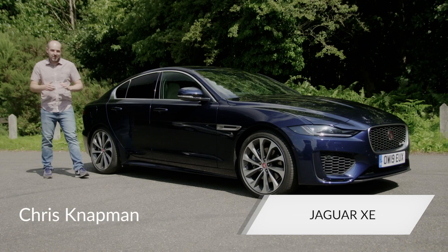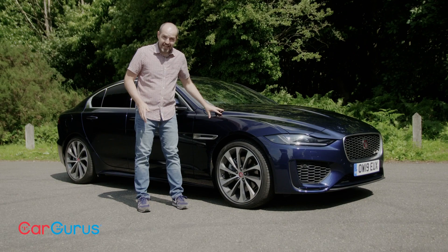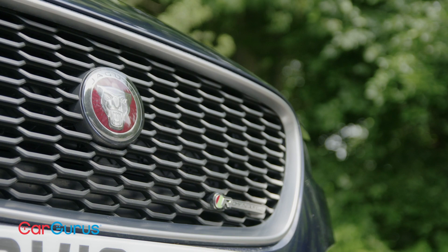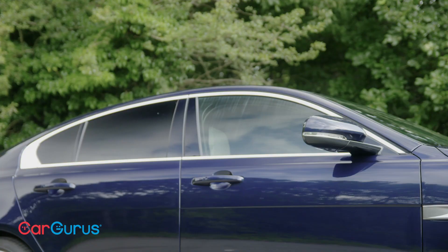If you've seen our recent review of the new BMW 3 Series, you will know it is an outstanding car. But Jaguar isn't ready to give up the fight just yet and has been busy revising its 3 Series rival, the XE, to ensure it remains on buyers' shortlists. In this Car Gurus review, we're going to take a closer look at the XE to see if Jaguar has done enough to warrant your attention.